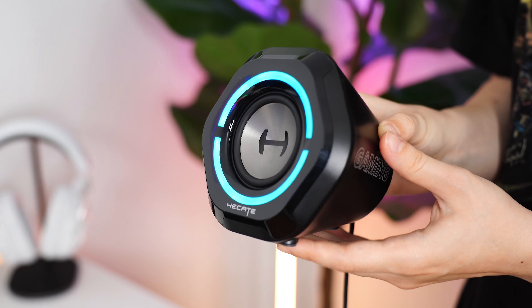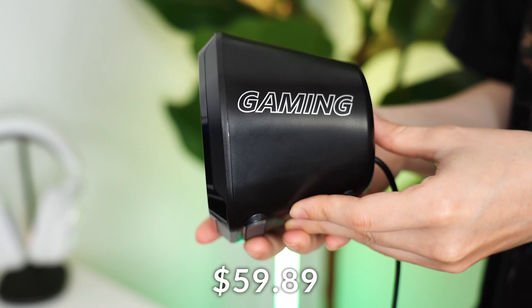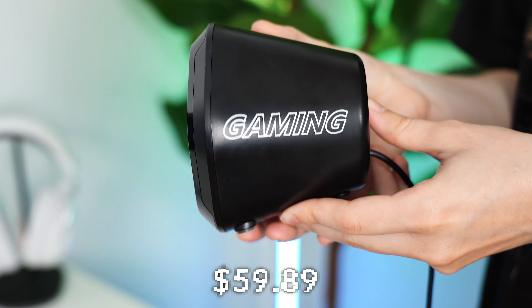Edifier G1000s coming in at a price tag of $59.89. If at any point during the video you want to check out this exact same product, there are Amazon links below.